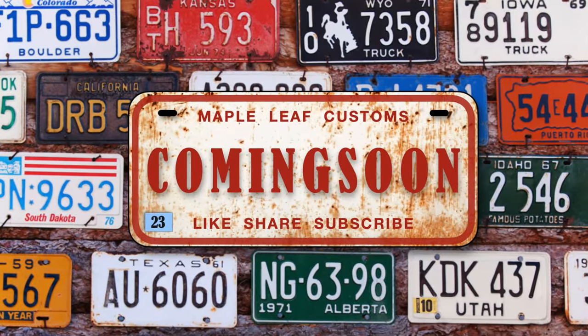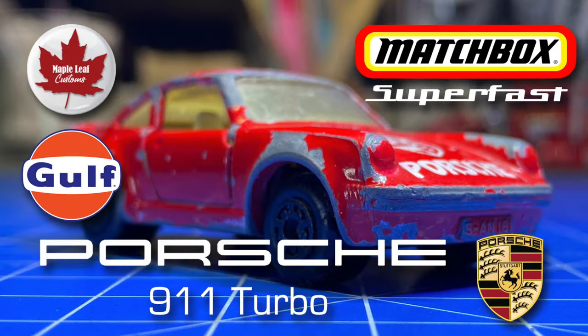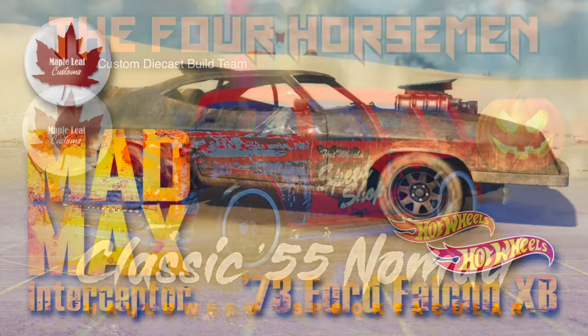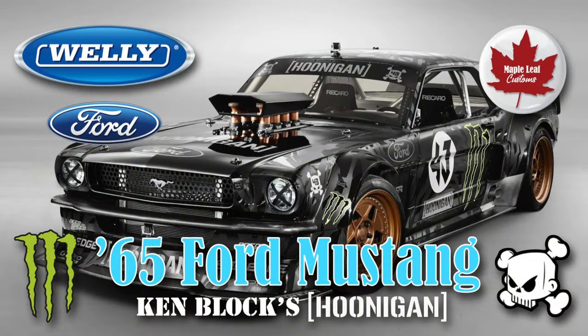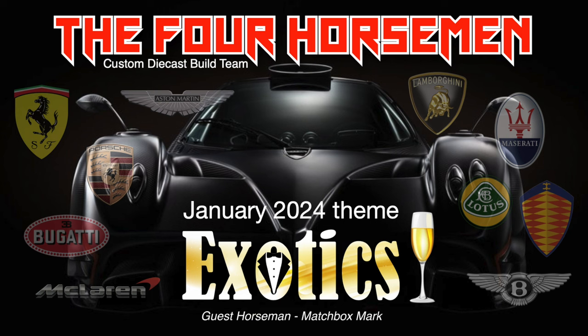Lots of good things are coming up on my channel and I'm feeling very refreshed and energized having just hit 5,000 YouTube subscribers — thank you again. Tune in for a Porsche 911 Turbo, a classic Nomad for the September Four Horsemen Invitational. I'm taking on the Mad Max Interceptor as part of my ongoing Fury Road series, and while I'm feeling my oats, how about Ken Block's iconic Hoonigan?